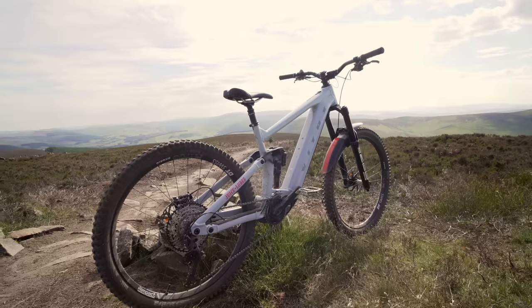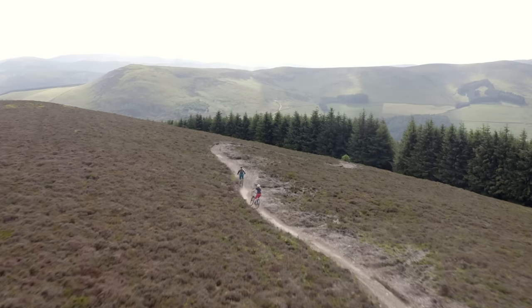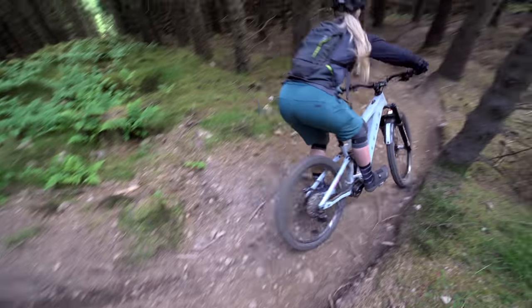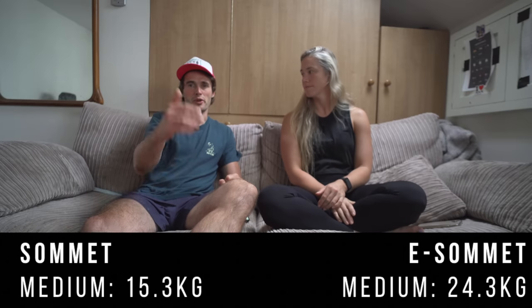So that was pretty much the first day riding the new e-bike — really good fun. It's a completely different experience. I was quite nervous riding it for the first time because it's so much heavier, and I was like, oh no, it's going to be really hard work. But it's already started improving my riding because you have to be a bit more aggressive. If you want a better ride on it, you've got to be more aggressive — because of the weight it just steamrolls over everything, so you can be more confident riding more aggressively.